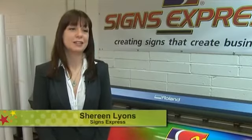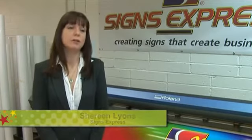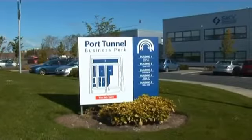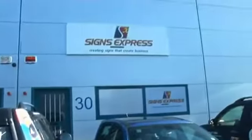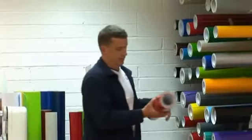Hi, I'm Shireen and I'm with a company called Science Express Dublin North East. We've been a part of the Science Express franchise for the past 11 years and we specialise in vehicle graphics, banners, exterior and interior signage.